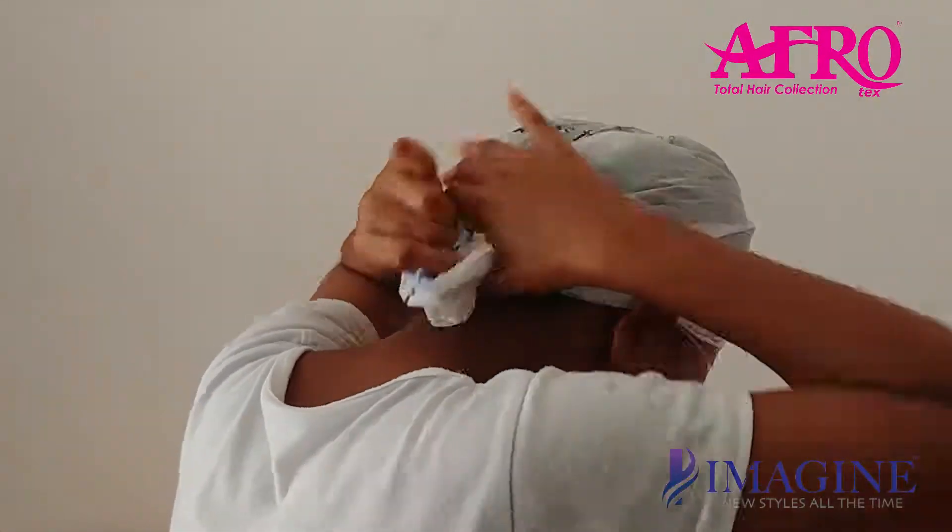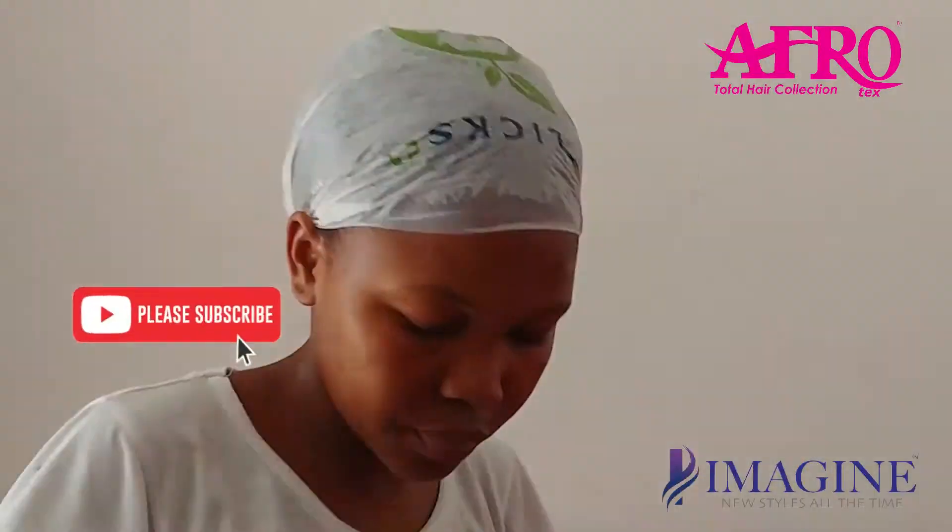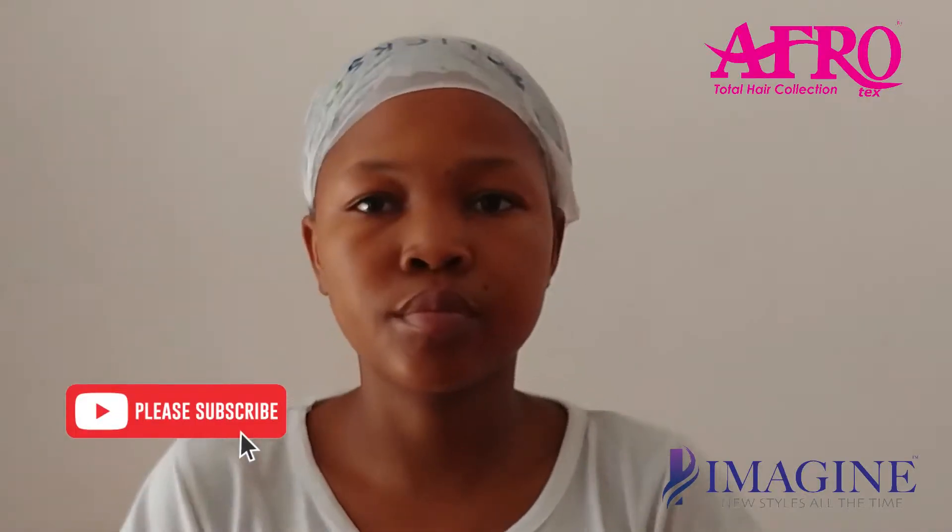Thank you guys for watching. Keep watching and wait for more videos to come. Thank you so much for watching.